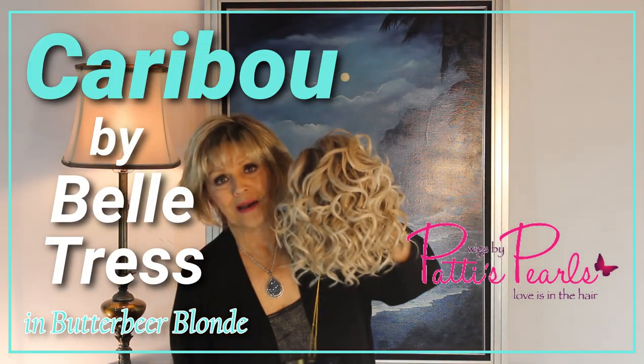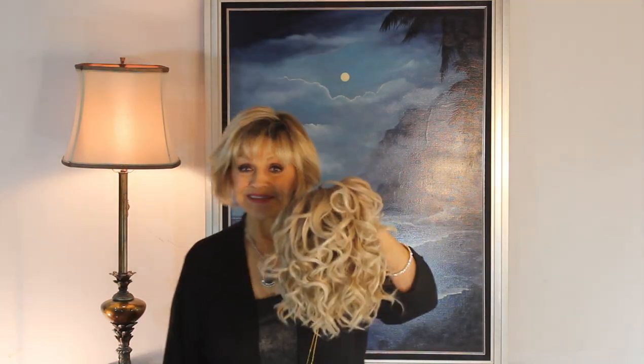Oh, Beltress, how I love you. This is called Caribou, our little Caribou. Her color is called Butterbeer Blonde.